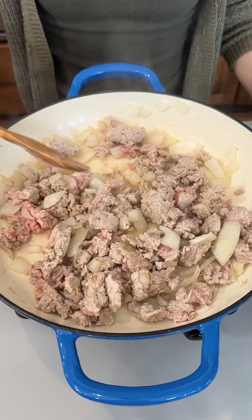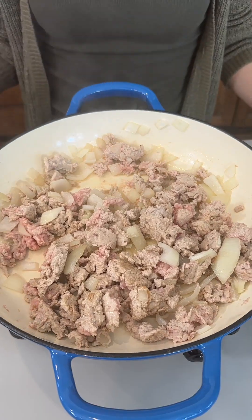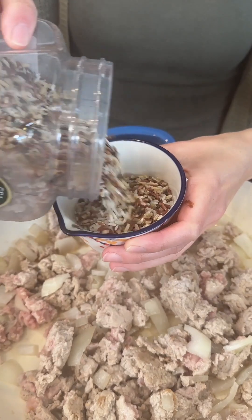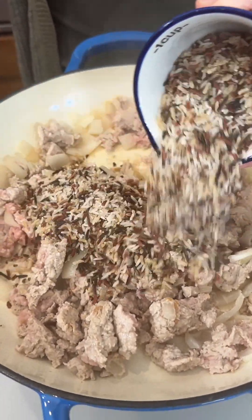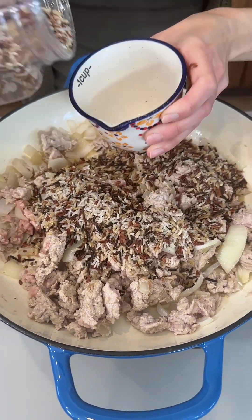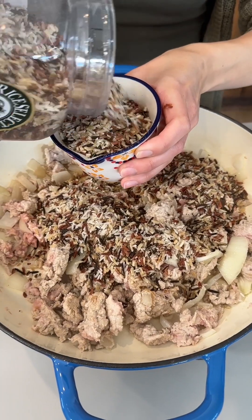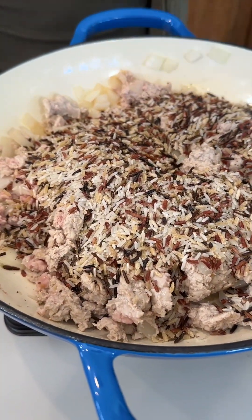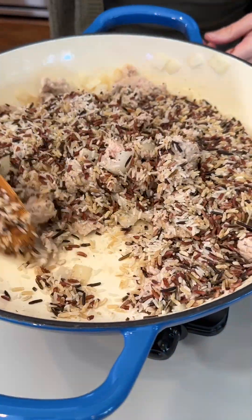It will continue to cook as we add more ingredients. I'm bringing in some wild rice — you can use any kind of rice that you'd like. I'm going to use two cups of this wild rice. I love wild rice, super great. I'm going to let this kind of get a little toasty in here.